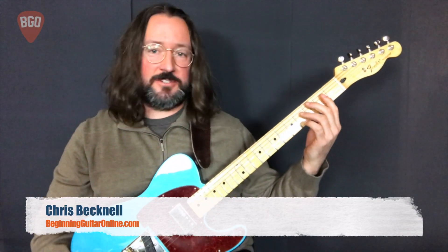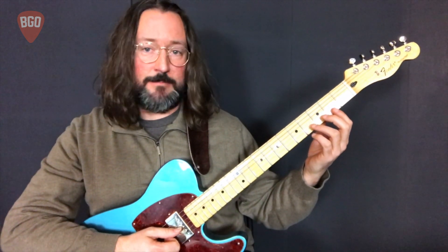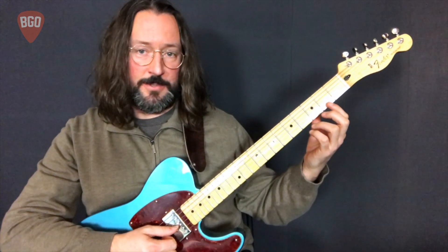Hello friends! Chris with BeginningGuitarOnline.com. In this series of Scale Basics, we're going through single string major scales. We'll be playing a one octave major scale based off of the key found on each open string.